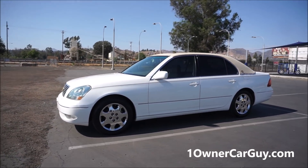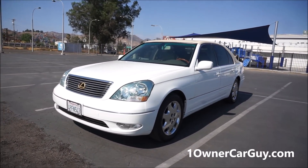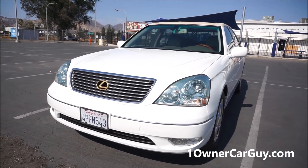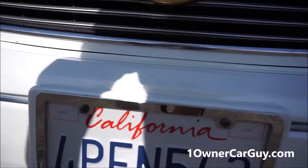406-546-8748. This is going to be the exterior review — I'll show you any dings, dents, scratches, stuff like that. There's 50 to 60 pictures on oneownercarguy.com. Make sure to subscribe wherever this video is on YouTube. I do all kinds of videos and there's all kinds of car videos on here.